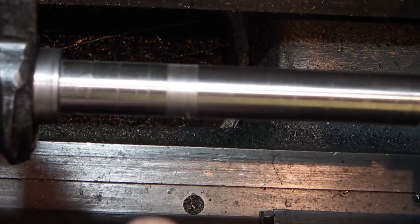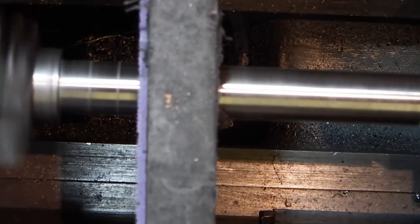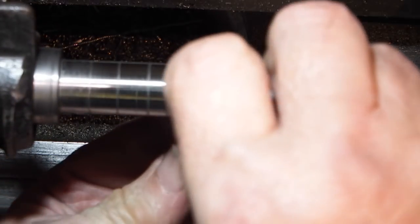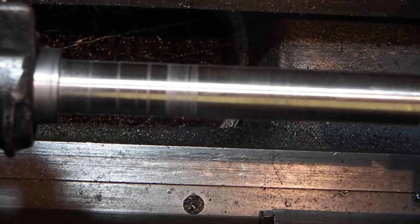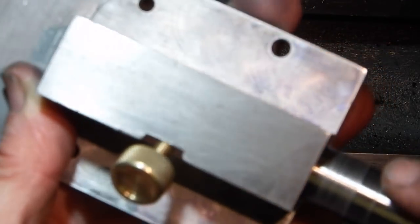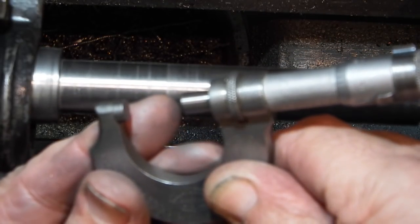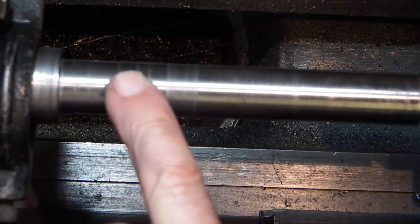It's only a few thou there just to stop that. I'll give that a polish. Let's check what the diameter is — that's about five thou lower there than the rest. I'll try that in the bearing lock. That goes in, gets tight. I'll just measure this: at 7.145 — this is 7.15 — so I've got half a thou difference, so I'll need to polish off this half a thou until I can get it to fit.